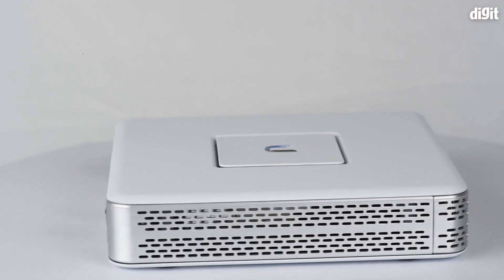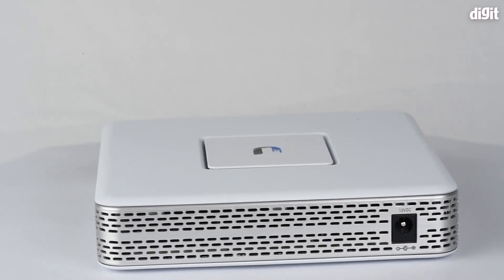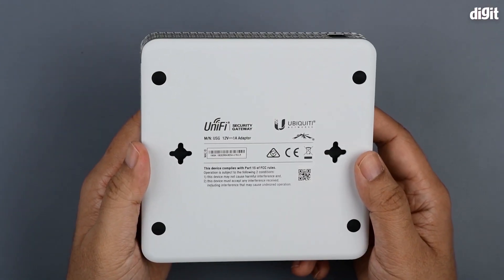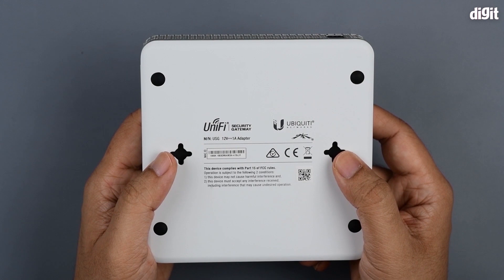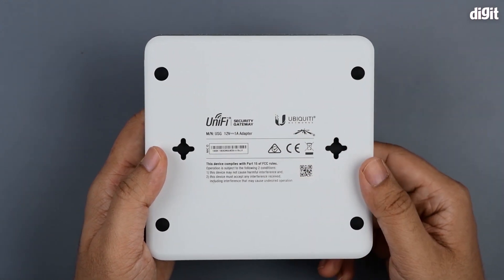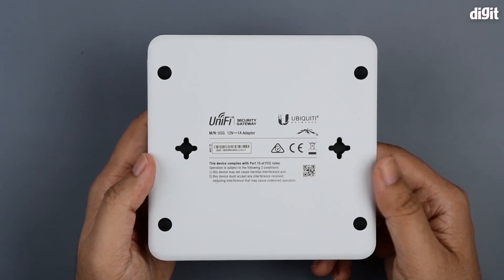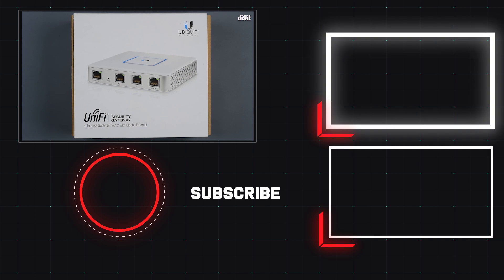The device has ventilation slits all across the body on all sides. You have a couple of mounting holes for mounting this onto a wall or ceiling if you wish to. There's also identification information in the center should you want to identify this device in your infrastructure. So that was a quick unboxing and overview of the UniFi Security Gateway — thank you for watching.